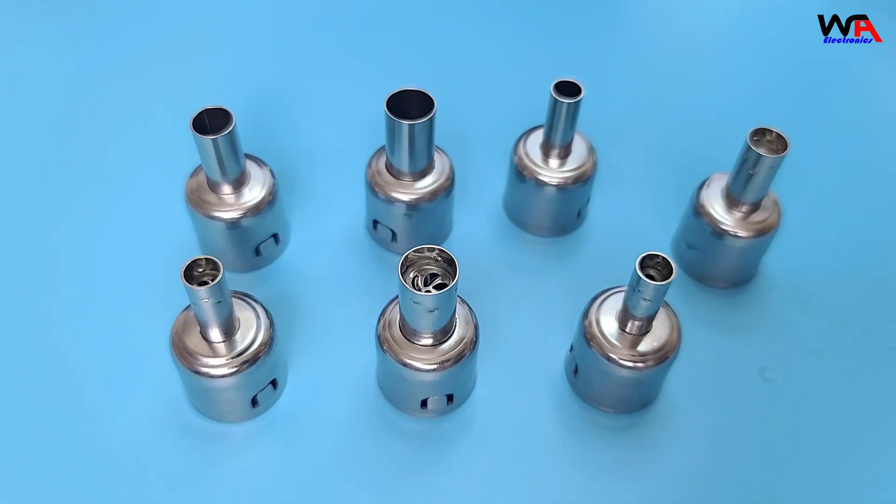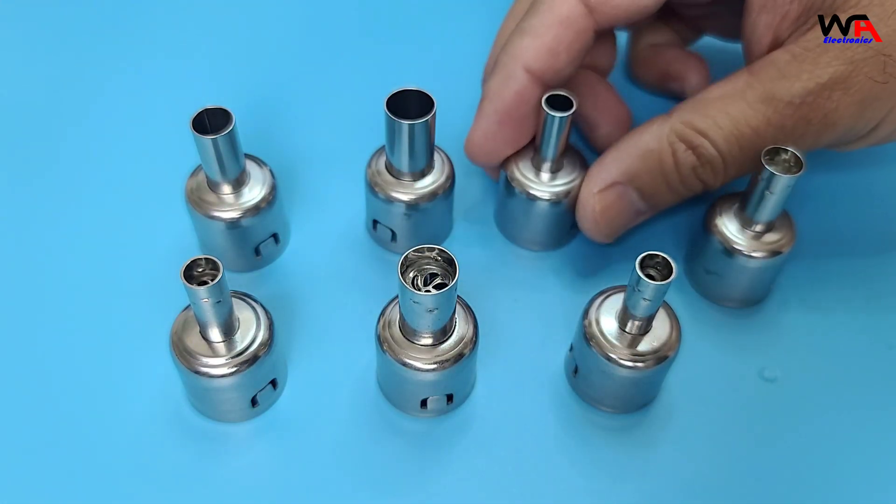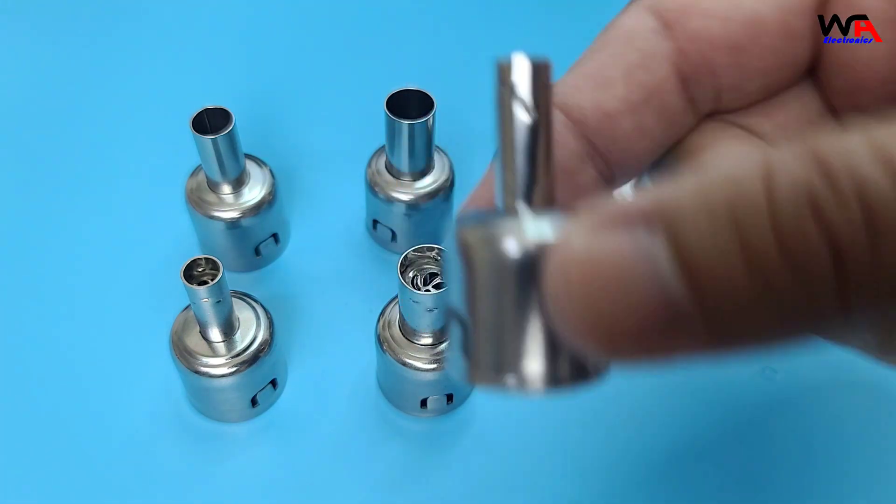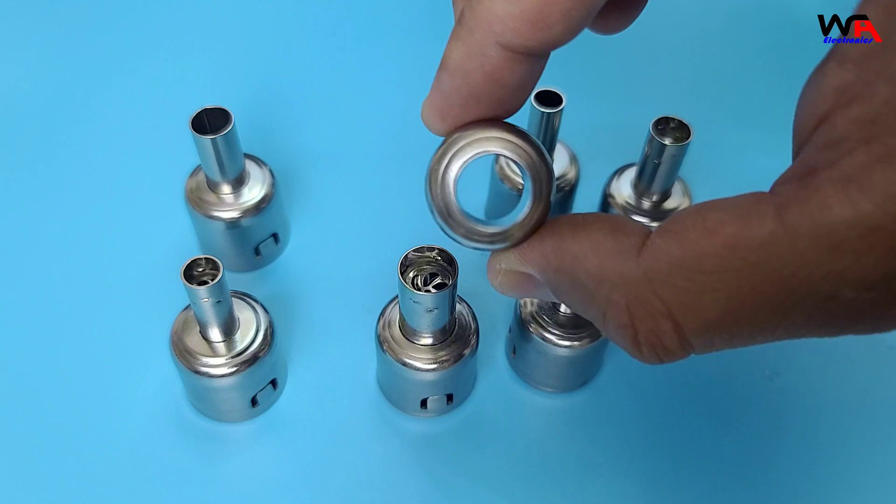The different nozzles come in handy for various applications. For instance, the narrow nozzle is perfect for precise work, while the wider nozzle is great for larger areas.